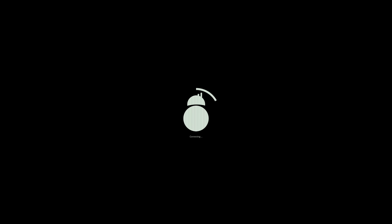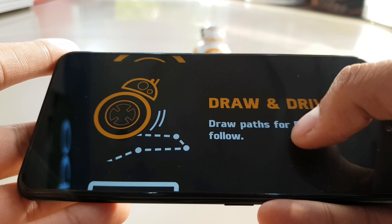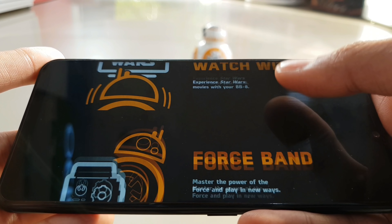To start this, you will need to download a small application from your Play Store or Apple Store. After pairing it, the application will open this way. There will be many functions and you can control all the features of BB-8.